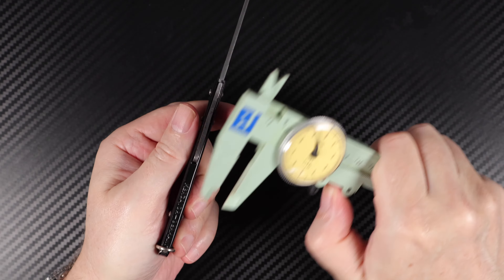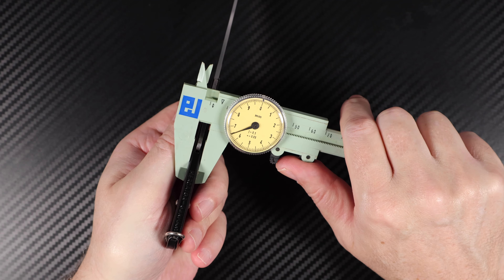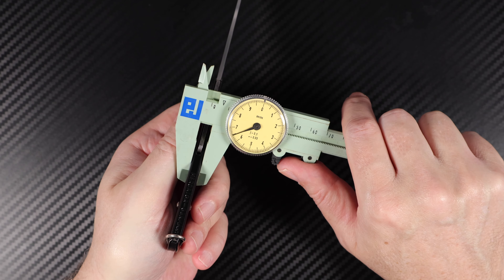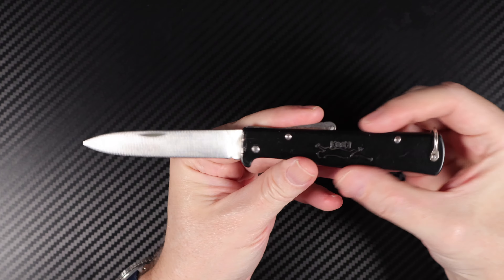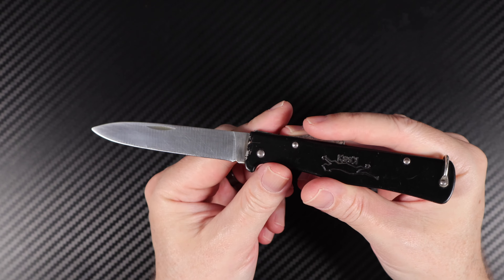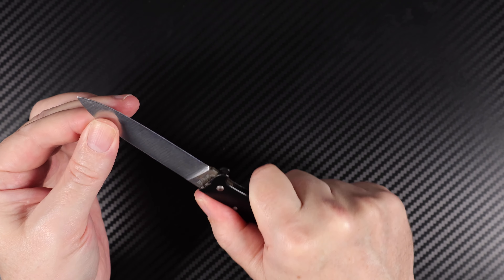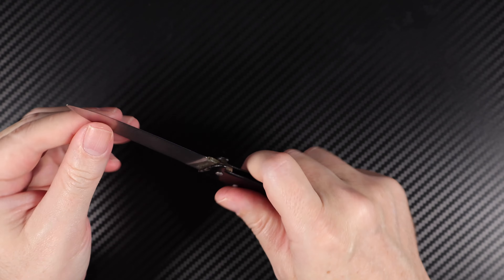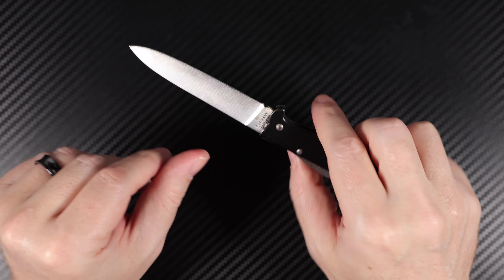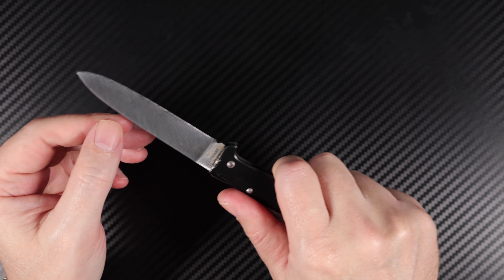It's quite thin — you're looking at a very thin handled knife of 6.5mm, which allows you to slip it into all sorts of pouches, your pocket, or anything else you might choose to put it into. Don't forget that fantastically strong back lock — it's never given way. It's been used for over 10 years and greatly appreciated.